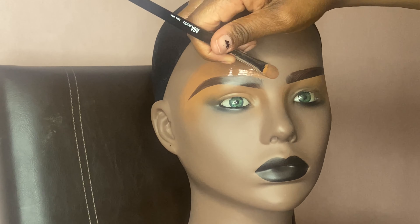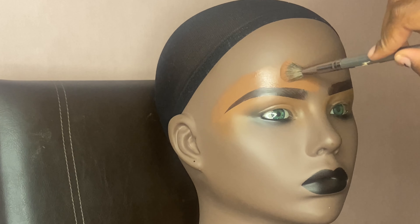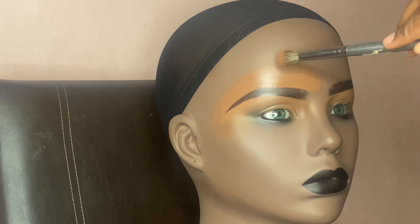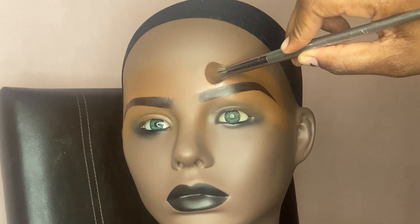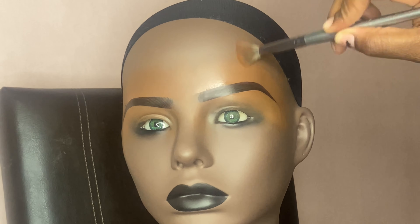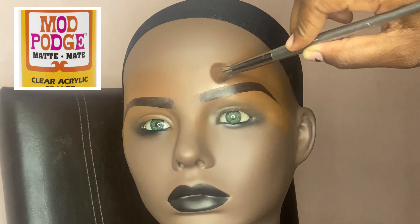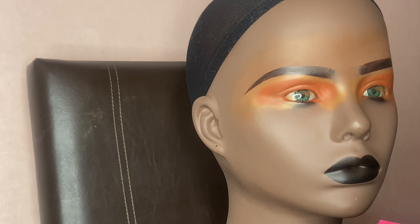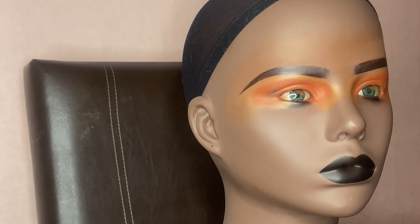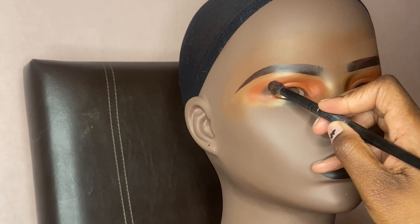You're probably wondering: if you don't use powder, how do you keep everything set? At the end I use my Morphe setting spray — just a light spray — and I also use a product called Mod Podge, which I spray on in the end as well. That keeps everything from moving around, so that's basically my setting method. Right now I'm moving towards the eyeshadow.